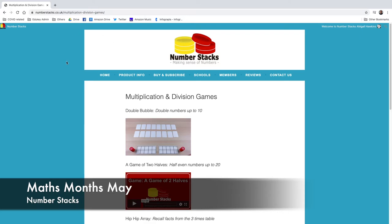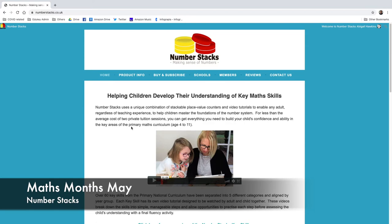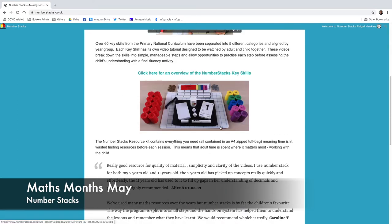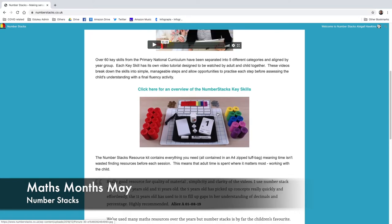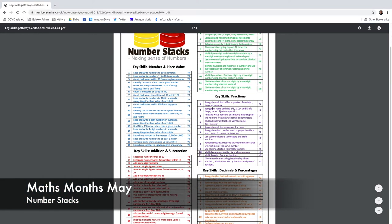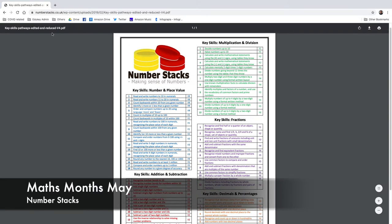Back on the home page, there's a professionally made video showing the resources in a slightly tidier pile than mine. There's also an overview of key skills from Reception through to Year 6 that it is actually dealing with — a cross-reference on those things.